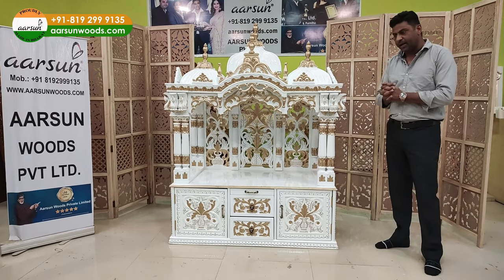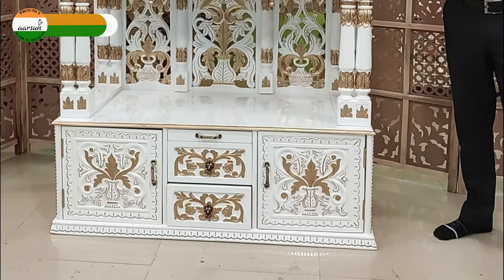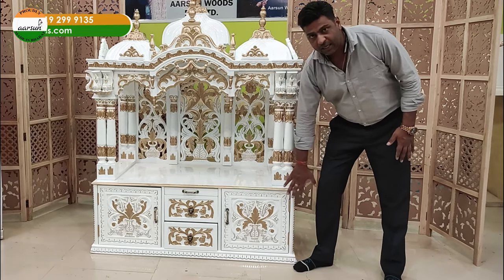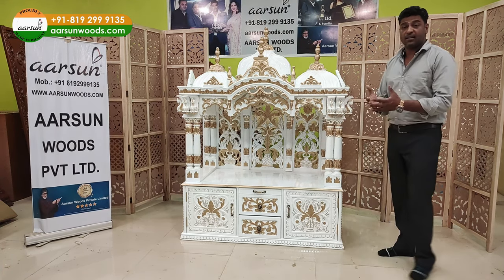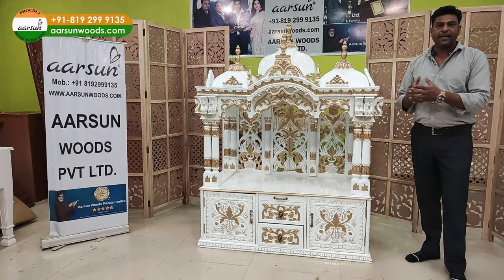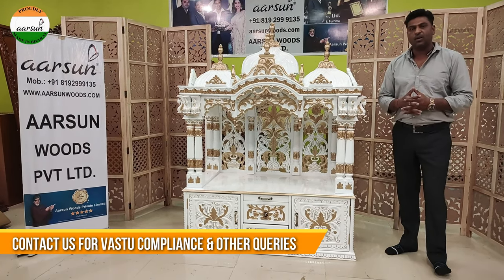For example, recently a client ordered a temple and said he needed a drawer or storage under the temple — below the platform. Now, logically and practically, the chhatri part is below knee level. If you keep the deity there, when I am standing, Ishwar, Prabhu, Devata would be at my knees — which is wrong. The divine should not be placed at knee level. So the idea, while well-intentioned, is logically incorrect. If you contact us, we will tell you first: don't do this, this is not logically or spiritually right.